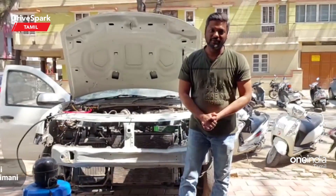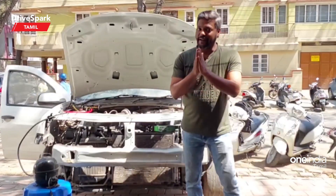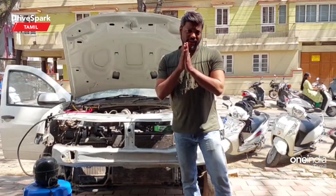Hi, hello and welcome friends. You are watching Tamil Drive Spark and it's me Giri. We are going to give you some tips for the environment and maintenance. So, what are the tips for you?